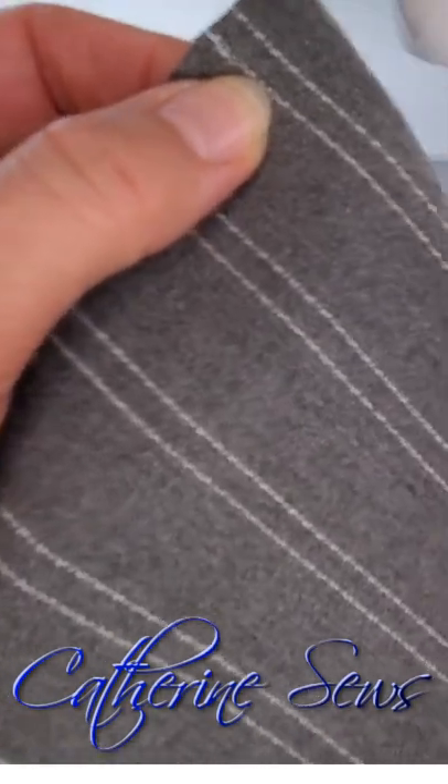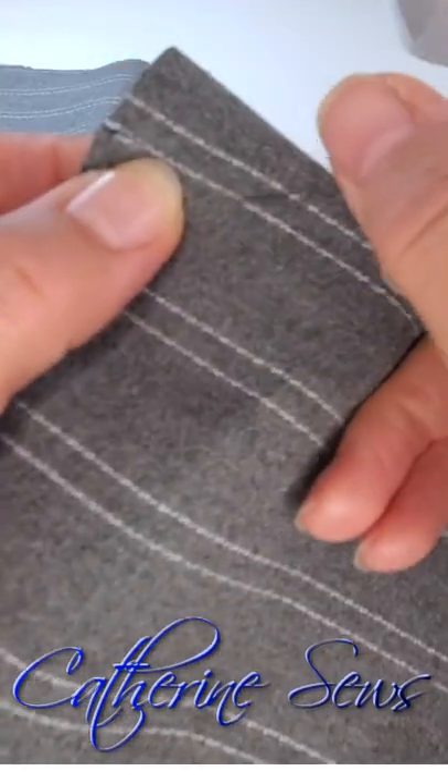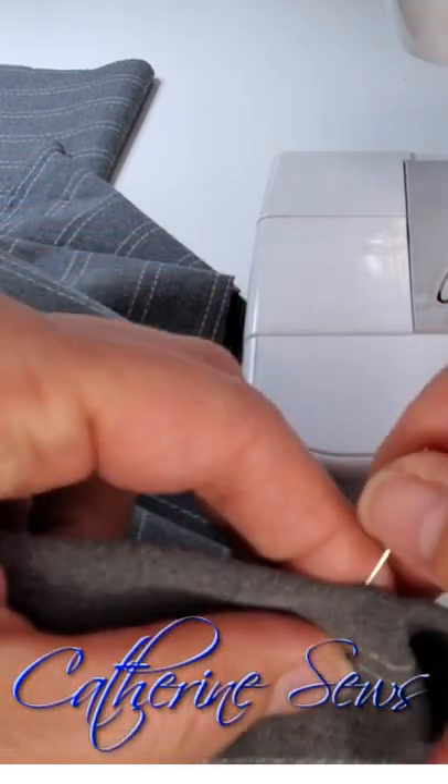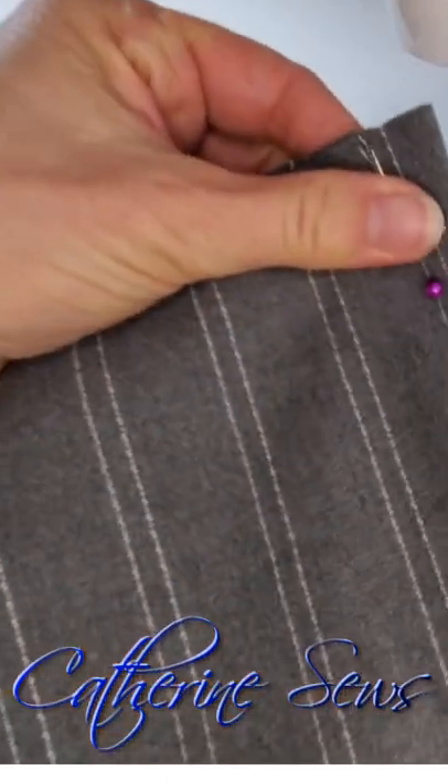Having my pin marking both wrong sides means that I know I've got a right and a left like a mirror image, even if I can't tell the right and wrong side of my fabric.